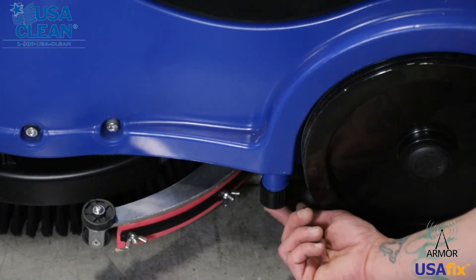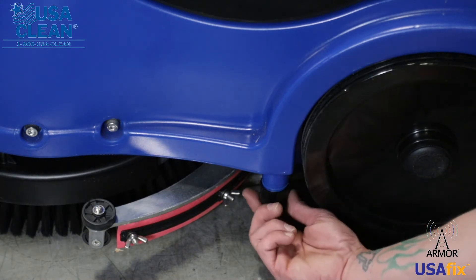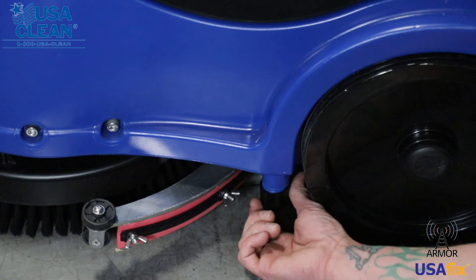On your solution tank, right here is the drain cap. You want to make sure that this is not cracked and it's sealed properly, or you're going to get leaks.